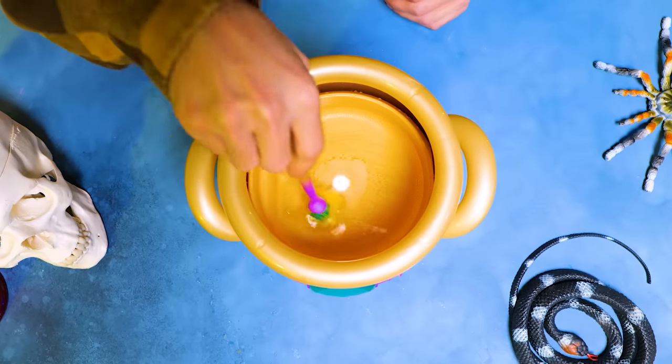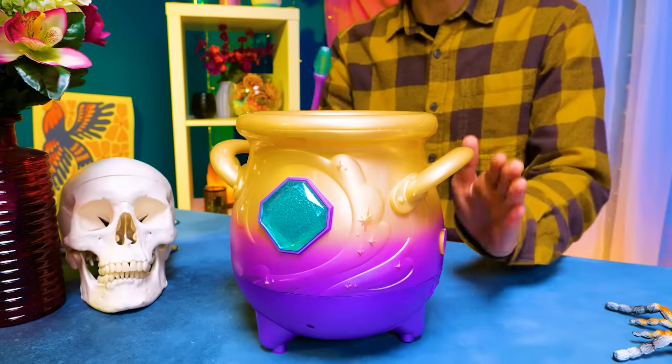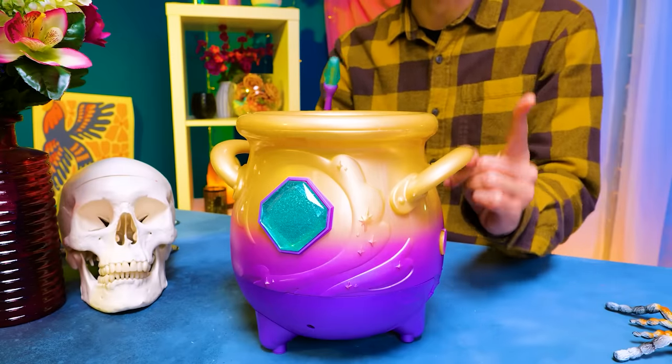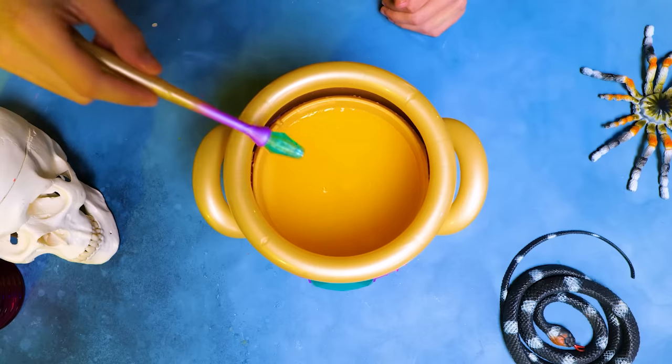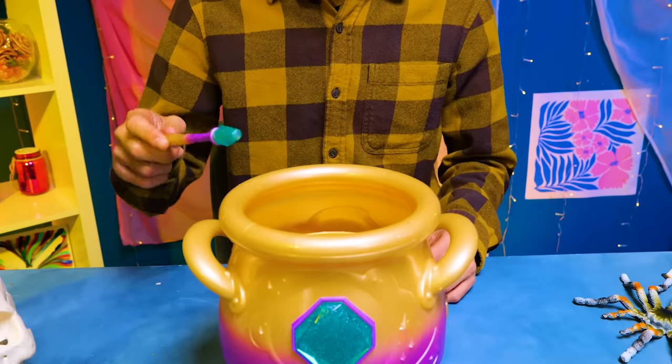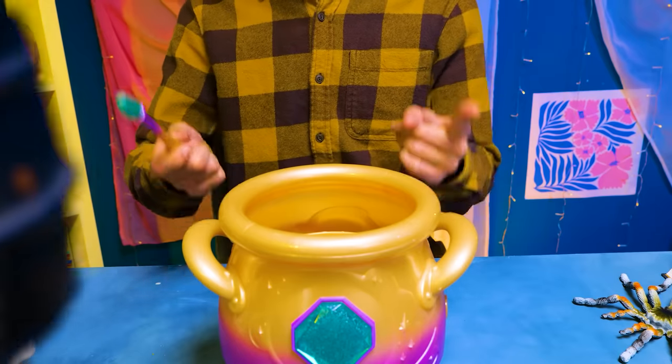Now let's give it some more mixing. Oh, I nearly forgot — in order to make sure that your potion turns out great, you should subscribe to this channel. Here goes tap, tap, tap. Amazing. I just love the sounds that it makes. That's what I call new modern magic!